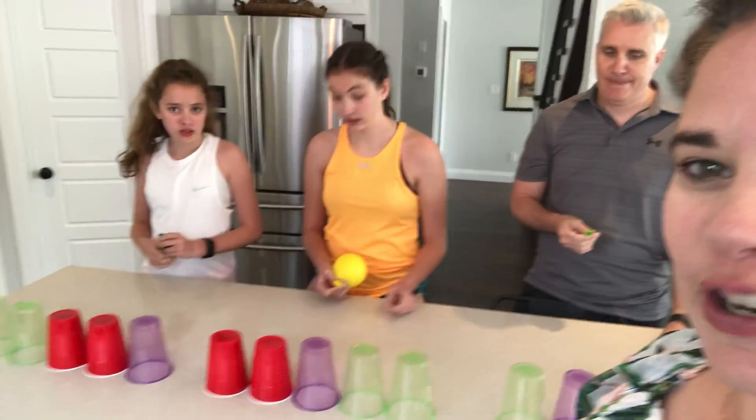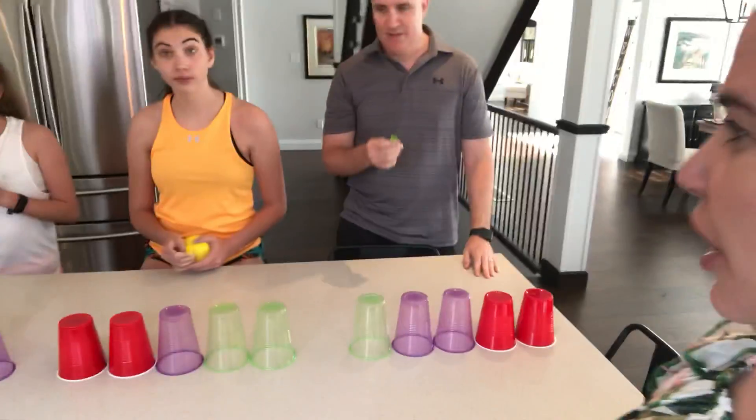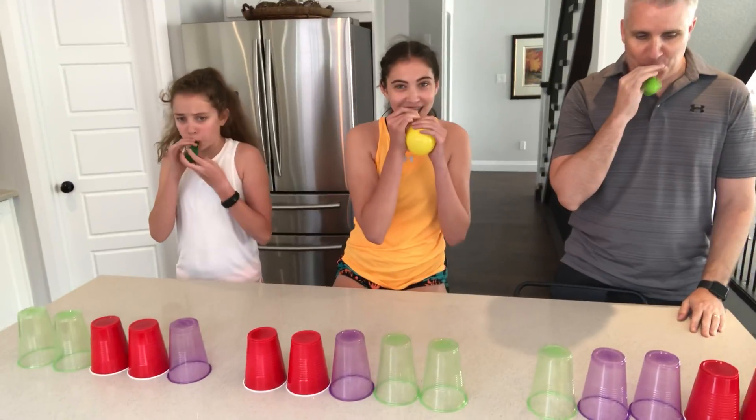Hello everyone, happy Monday! We're back with a challenge today. This is our last week of challenges, so we have some good ones for you. This one is called 'Blow Them Away.' You have to blow up balloons to blow the cups off of the countertop. Are you ready, Bumsteads? Yes — set, go!